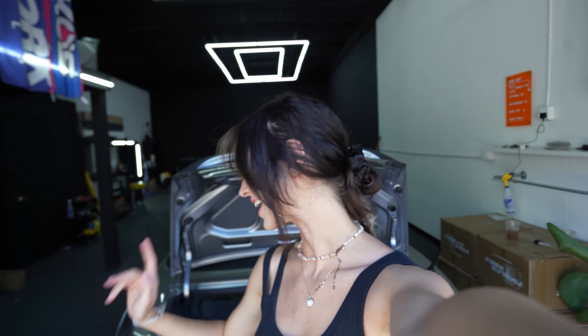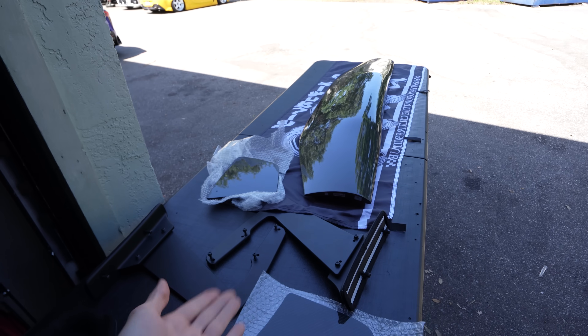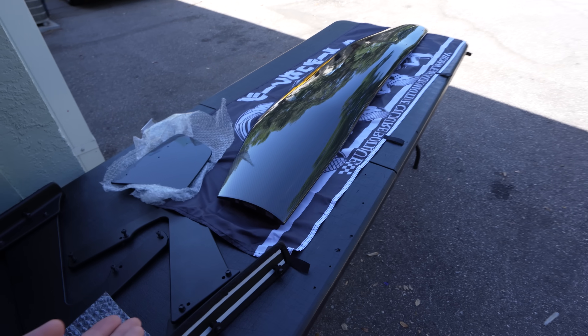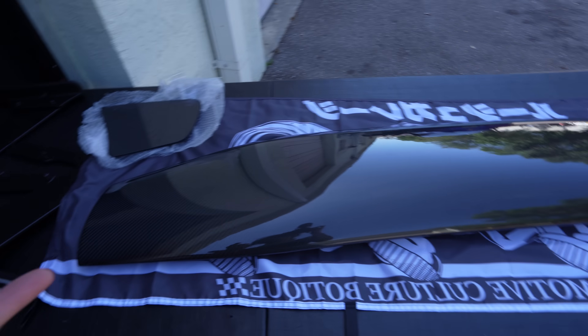Welcome back to the channel guys, today we are here again with my baby — we are working on the S2000 again for the next part of the Suki build. I am going to finally be installing the wing. I am so excited. This has been sitting for a hot minute. I went with the Voltex swan neck — this is a 1550 millimeter. I didn't want to go any bigger than this, so I believe this is the smallest option.